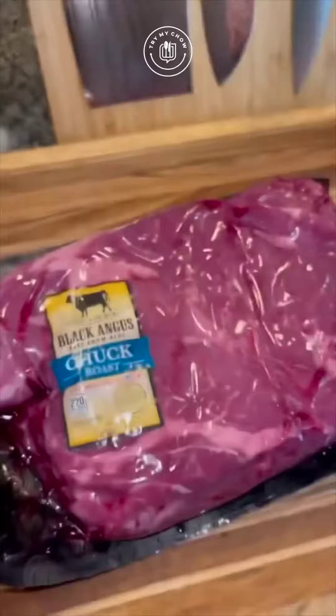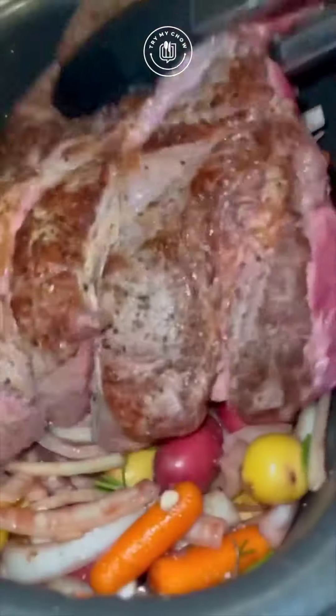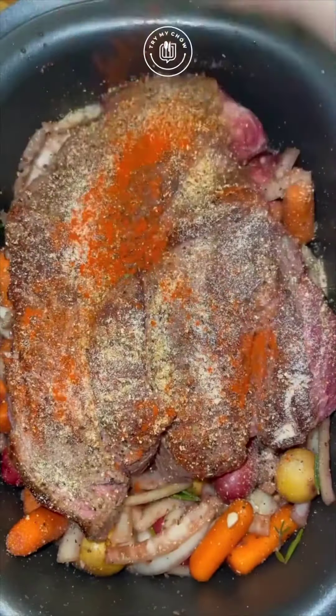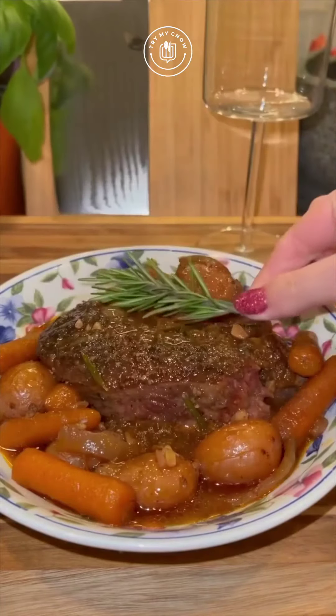Then get a three and a half pound chuck roast, season it with salt and pepper, and brown on each side before adding it into your crock pot. Then season it on both sides with the same seasonings you used on the vegetables. Cook it in your crock pot on low for eight hours and you'll have dinner ready to serve right when it's done.